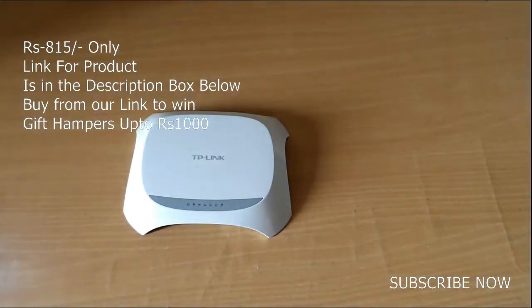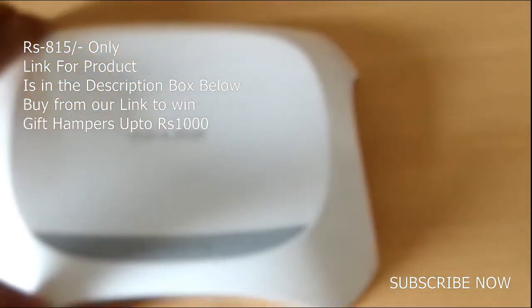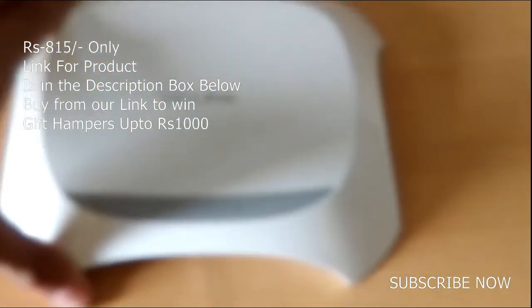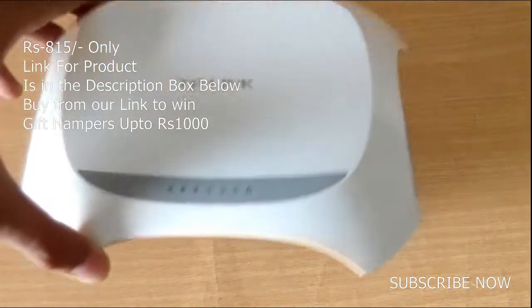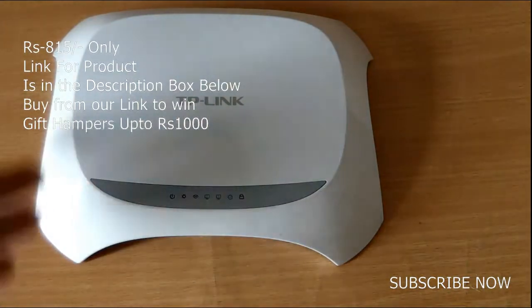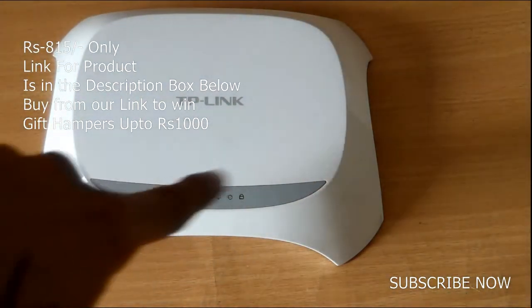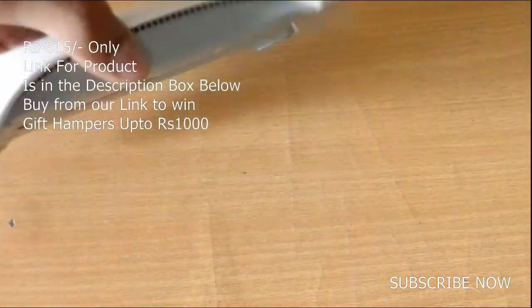Here is a closer look at the router. This thing is very premium looking — it actually looks like a UFO. It has backlit LEDs and TP-Link branding with a UFO-style systematic design.